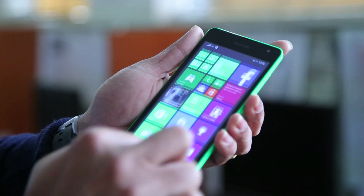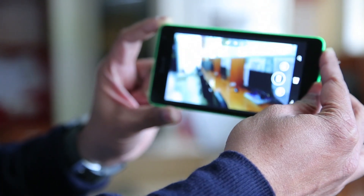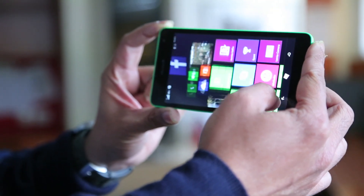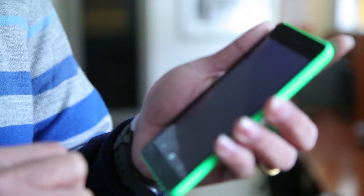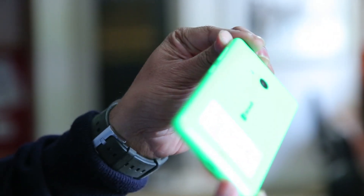Aside from the change in branding, I can't see anything that is really great or different about this phone compared to the 530. The phone now has a decent 5MP camera on both the front and back, which means you get good selfie shots. However, I find the 535 a bit sluggish — especially when opening apps like the camera, which takes a few seconds to launch and can be irritating.